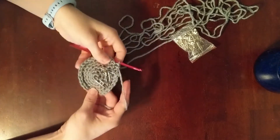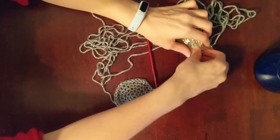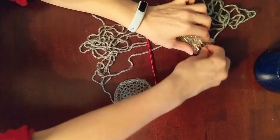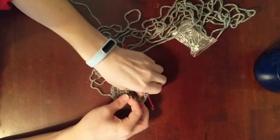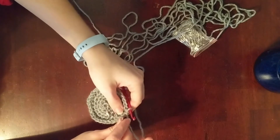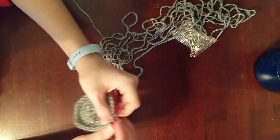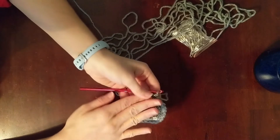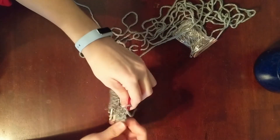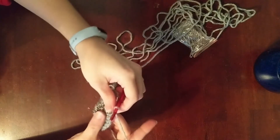Now what we're going to do next is our middle section. This one is pretty simple — all we do is put one single crochet in each stitch for six rows. We're going to keep the 30 stitches and do six even rows.